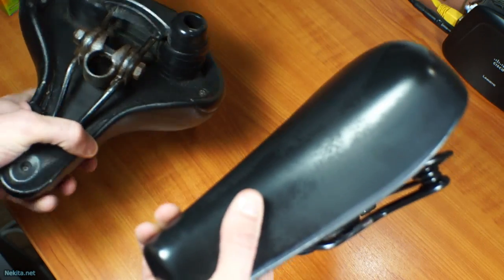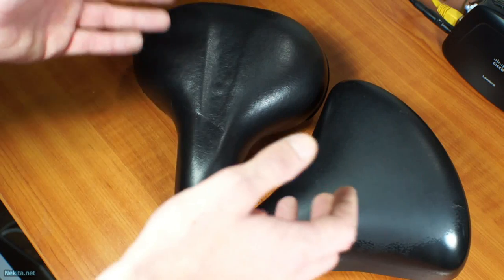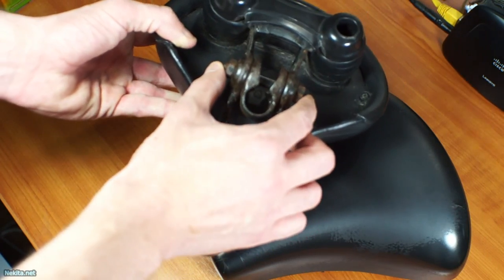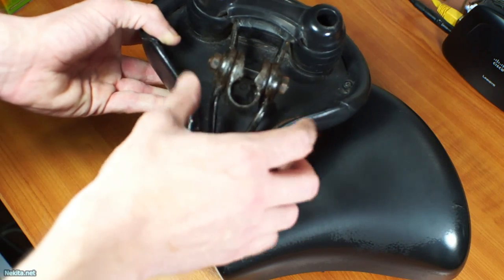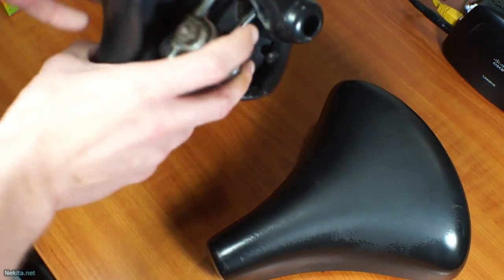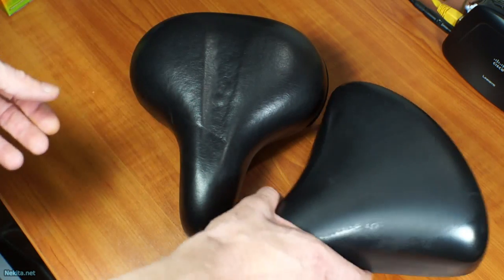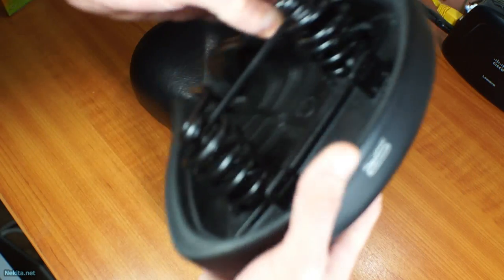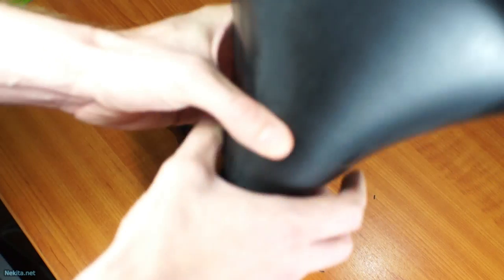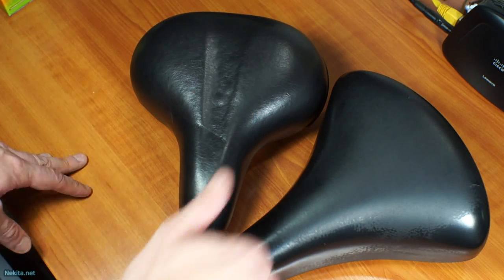To conclude this video: if your bicycle seat is wobbly, check underneath to see if the attachment bracket has become undone and loose and you can tighten it, or if the seat is completely busted like these two are. Do that for your own safety. This is NikitaNet saying thanks for watching. Like or dislike this video at your pleasure, subscribe to the channel, and see you in the next video. Bye bye.